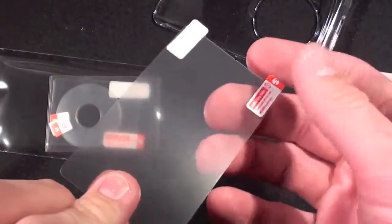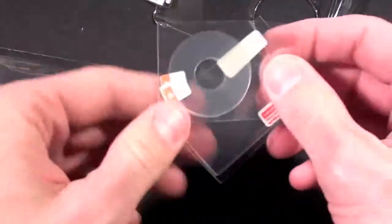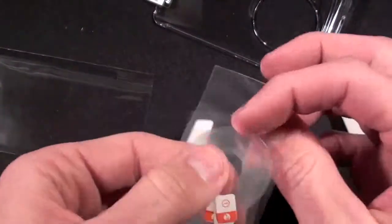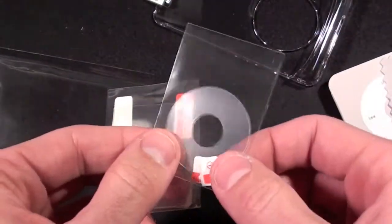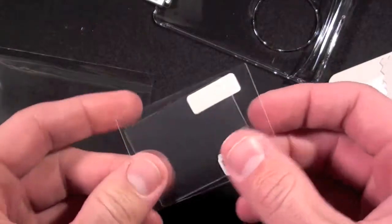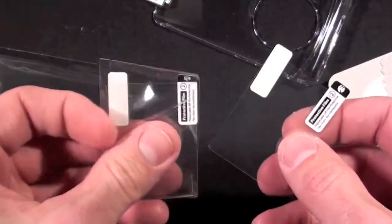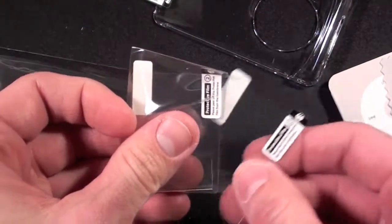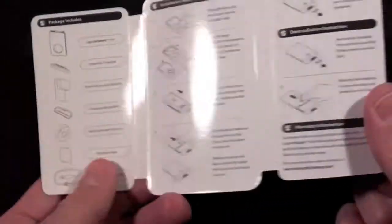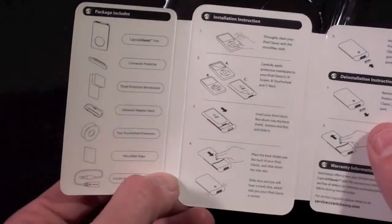We have one screen shield for the back, which helps protect it from being scratched, and two for the click wheel to help prevent it from wearing out. This is actually very useful because the click wheel, being matte plastic, does actually start to wear out and look shiny over time. We also have two for the glass front screen. Inside the cardboard you have a little more information including installation instructions and a parts inventory.